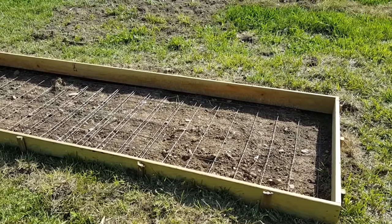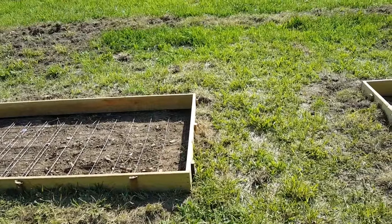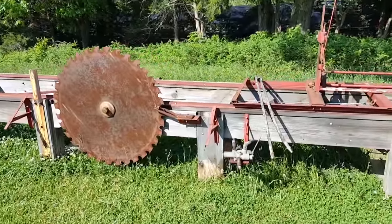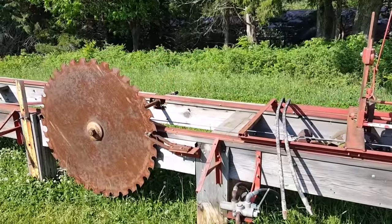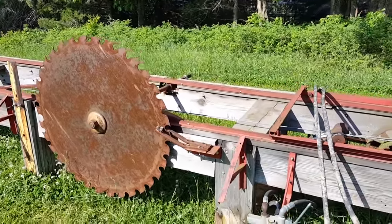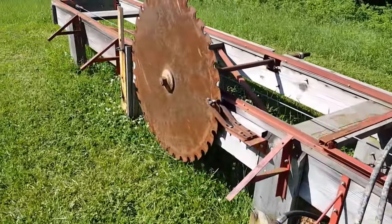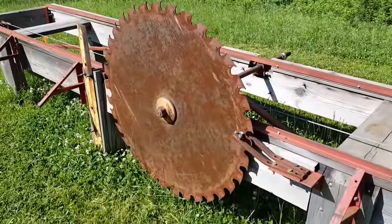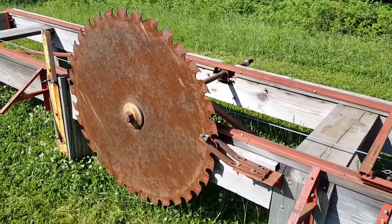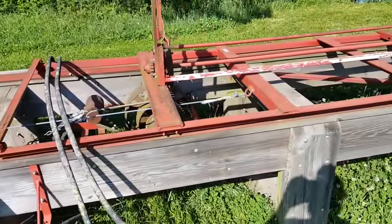A lot of people have asked how you can make money on the homestead — how can you earn a living and generate income? Well, this sawmill is going to help us do that. We'll be sawing lumber for different furniture makers or for our own use to make products we can sell on the website. We have a couple of furniture makers we can provide lumber for, and with the American Homestead branding, that's really cool.